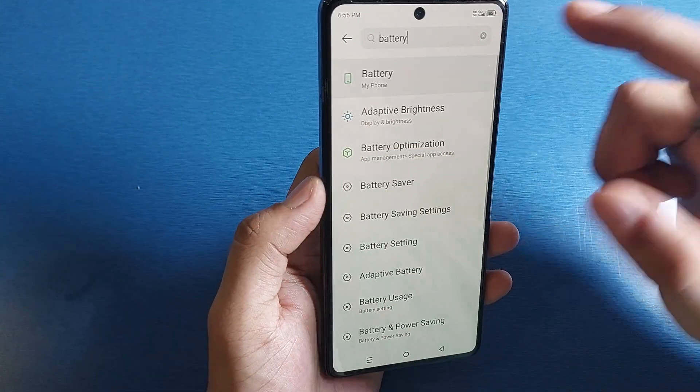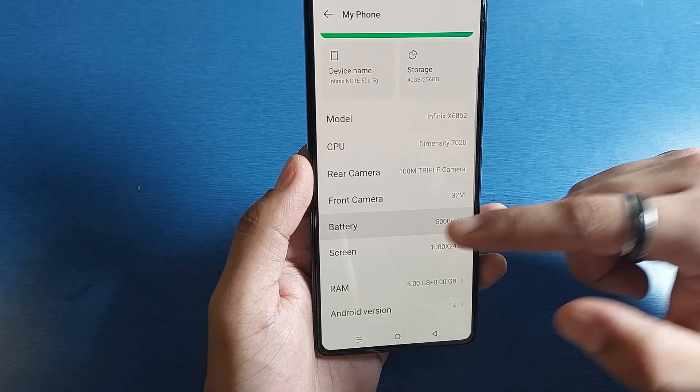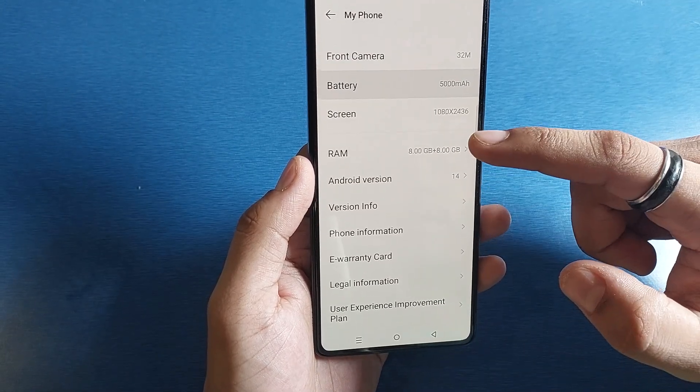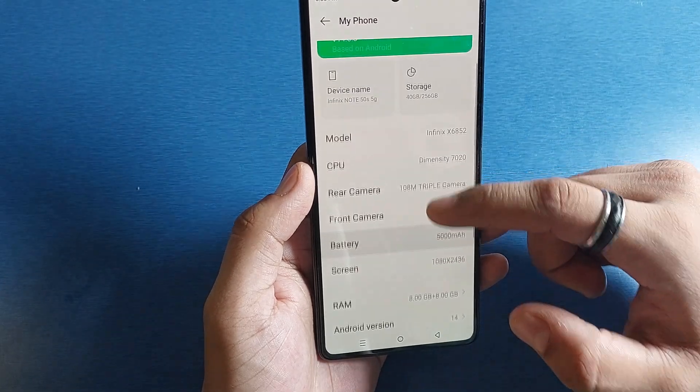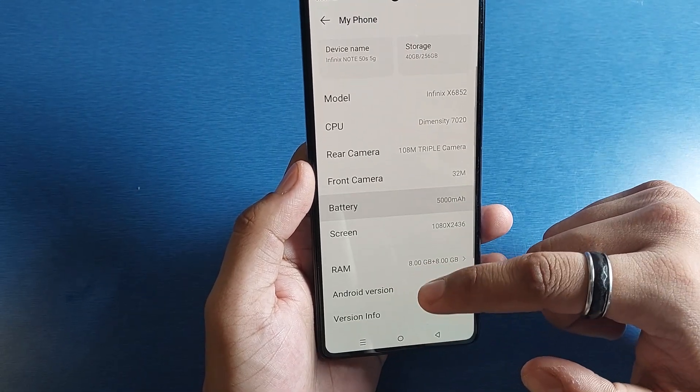Press back, go to Battery, and from here you will see your battery health. If it is not showing, you can just download an app from the Play Store to check your battery health.